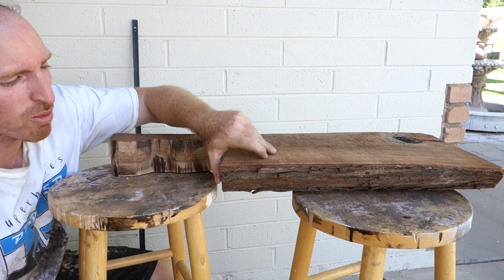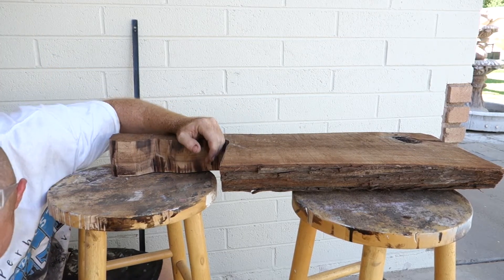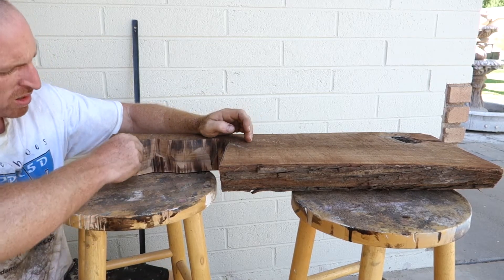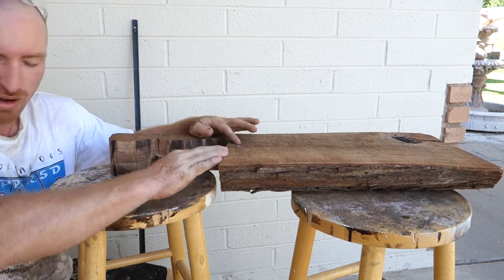Looks pretty rough but we'll get it all cleaned up. We're going to use the chisels and a hammer and we'll just clean up as much as possible here, then we'll start giving it some more shape and continue from there.